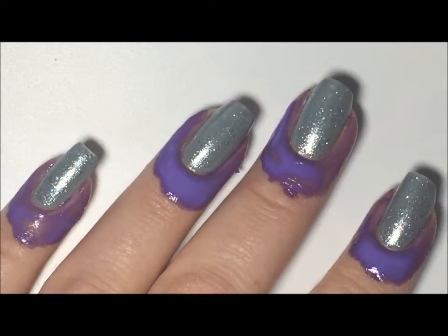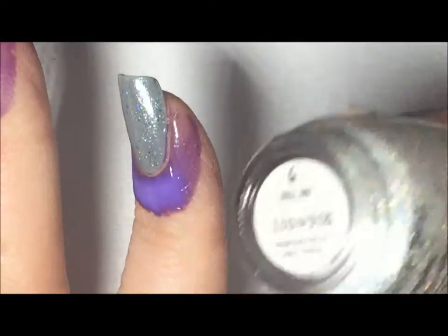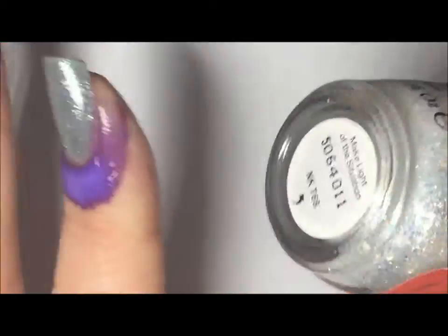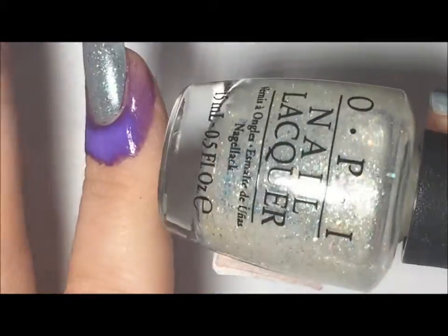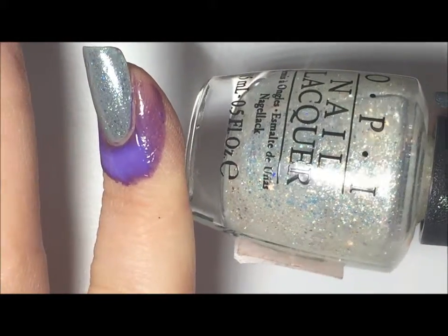Over the top of that for that shimmer I have OPI and this one is called Make Light of the Situation. I just did a haul on this polish with a few others that I got at Sally's, so if you're interested in that I'll put the link in the box below.